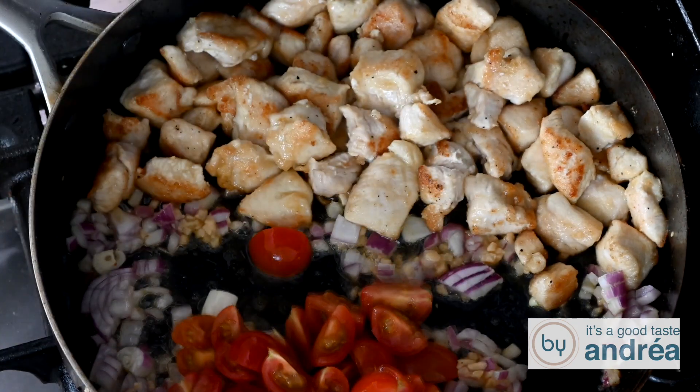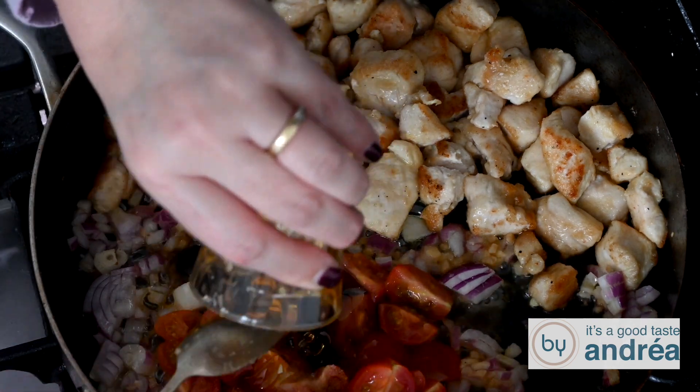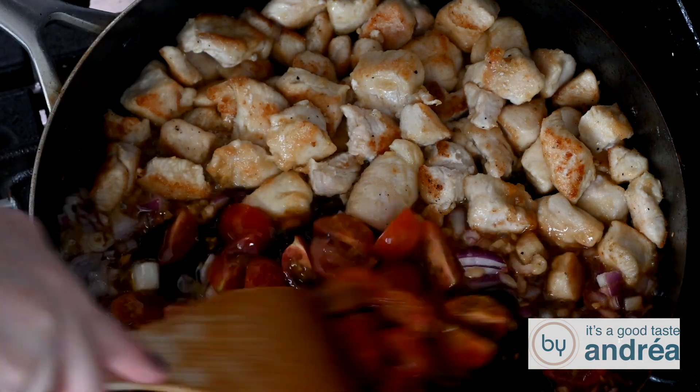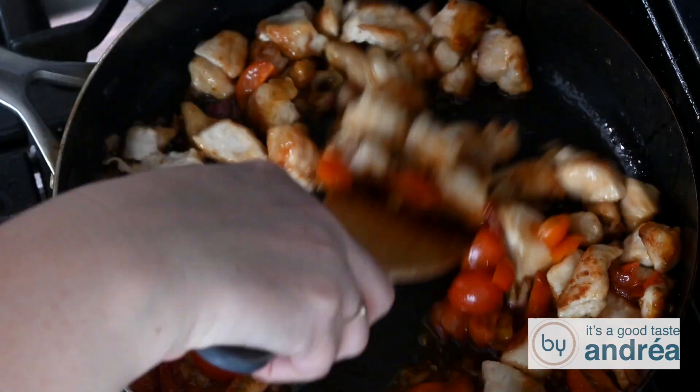Then add the cherry tomatoes, salt, soy sauce, honey, wine vinegar and curry powder and simmer for five minutes. Now mix the chicken through the sauce.